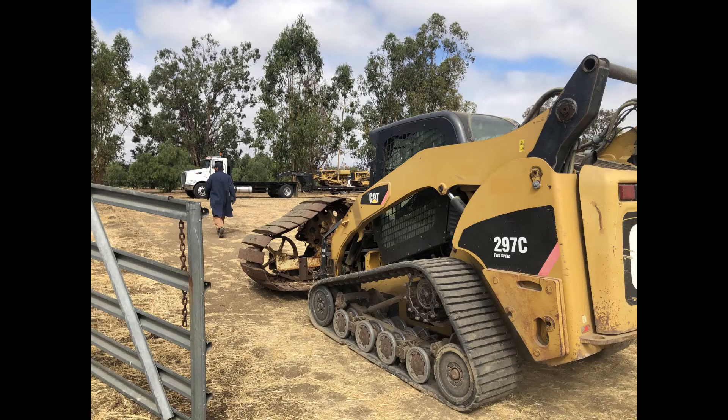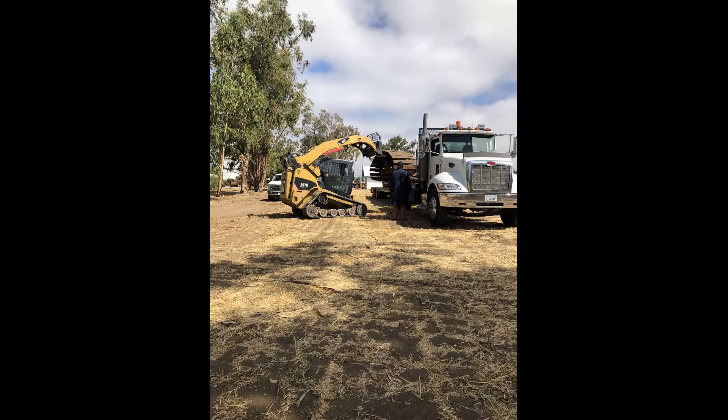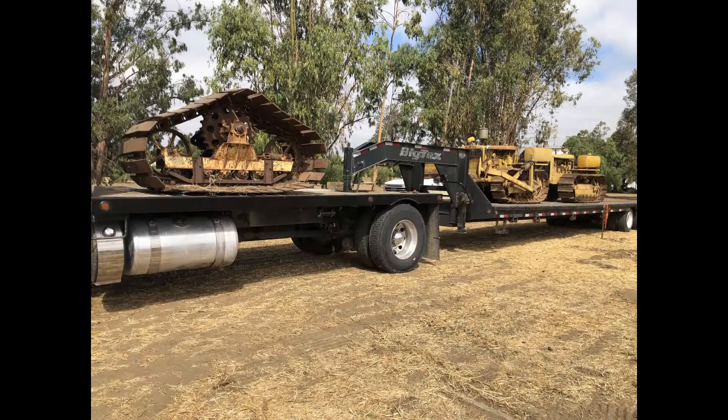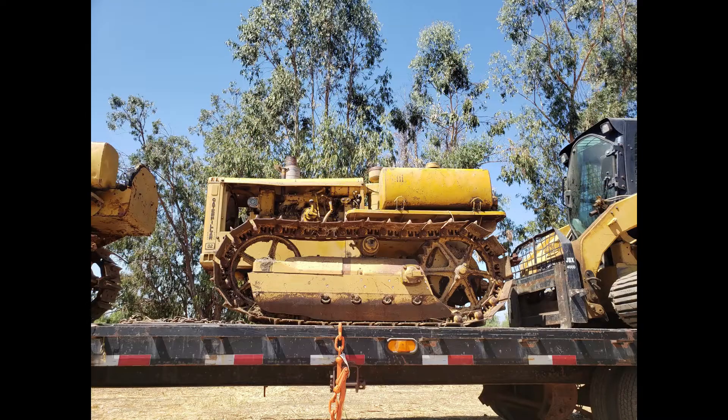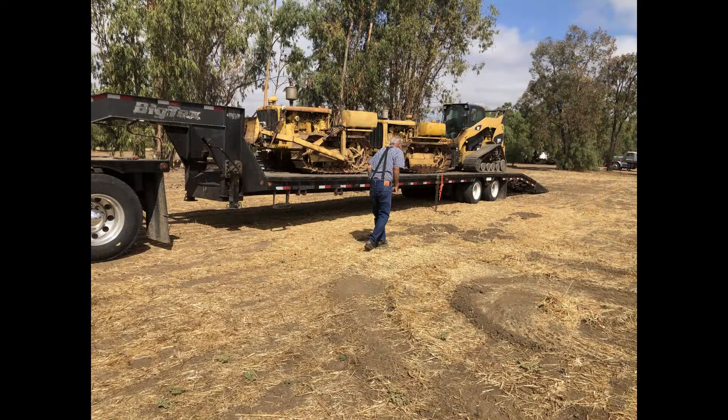After they loaded the tractors, they spotted a couple of other things. These tracks came from a rice harvester, and they said there are good parts on there they can use on the tractors, so they decided to take the rice harvester tracks also. And there they go — the D2, the 5U, the two tractors and the CAT loaded, all ready to go.